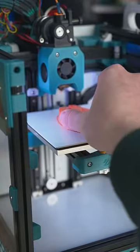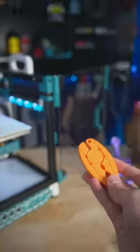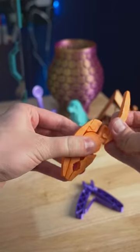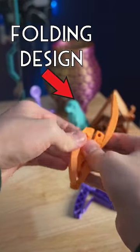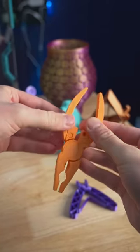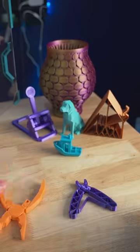Today I wanted to demonstrate the difference that compliant designs can make. I 3D printed two different plier designs, and they both have their own use cases. The first one is compact and folds down very small. You flip the handles around and it's a full size set of pliers, but it isn't a compliant mechanism.